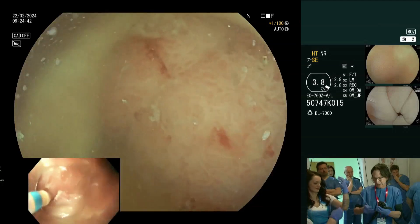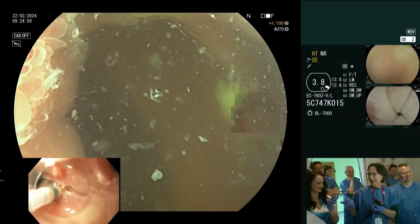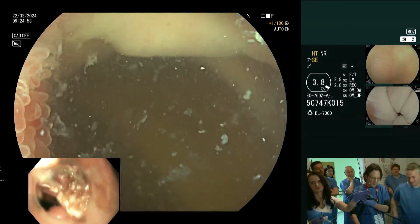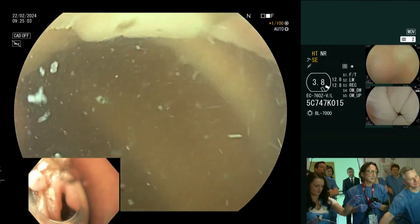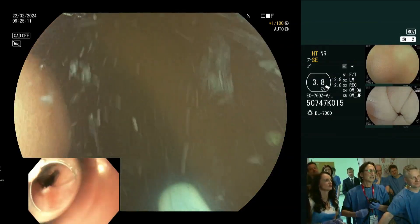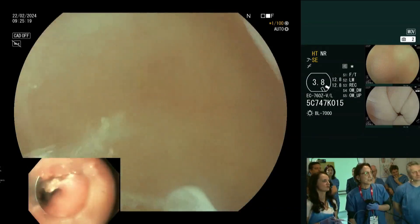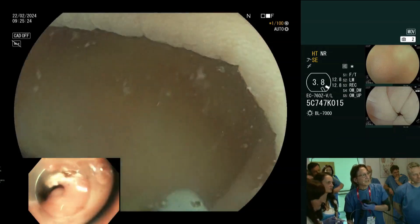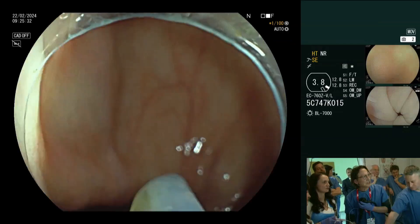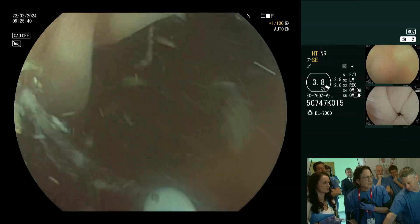I have assisting me Andrea and the two Joannas. This is a Captivator 2 snare. Boris is to my left — I'll have him hold the scope at the patient's anus so it doesn't slip back. When you have a lesion at the IC valve, I always use an adult colonoscope because I want to be able to suction alongside my snare. We want to get the lesion at 6 o'clock if possible. I have to admit the image is a little foreign to me with this scope — always a difficulty when using a different scope than the one you're used to at home.